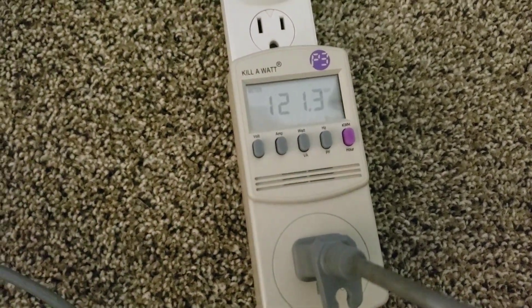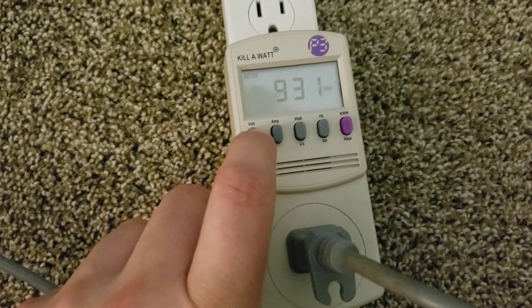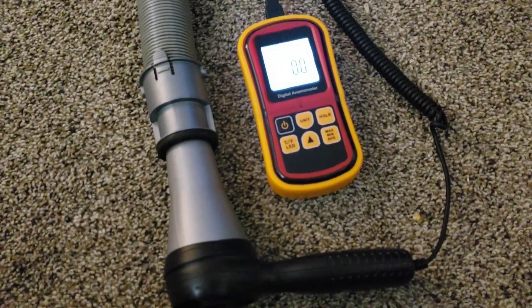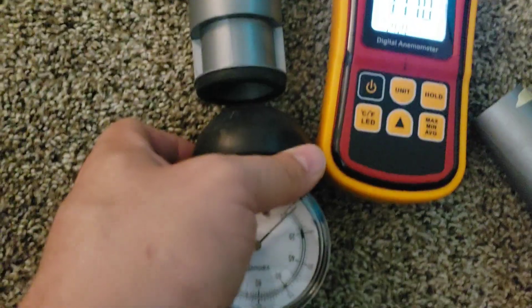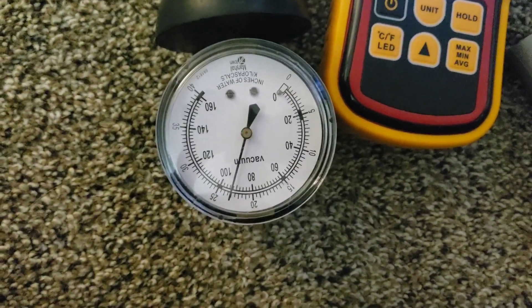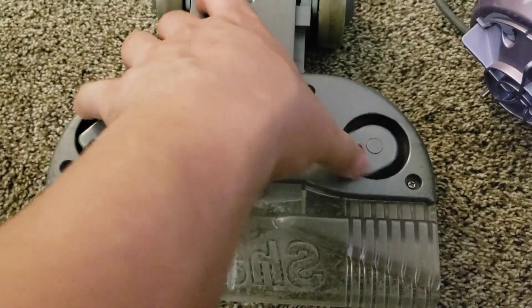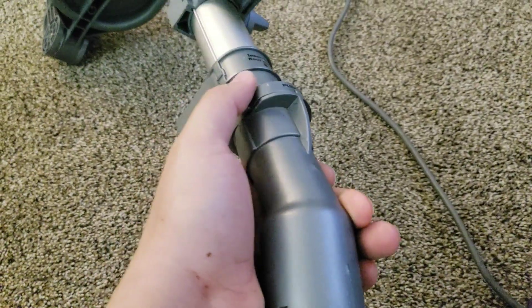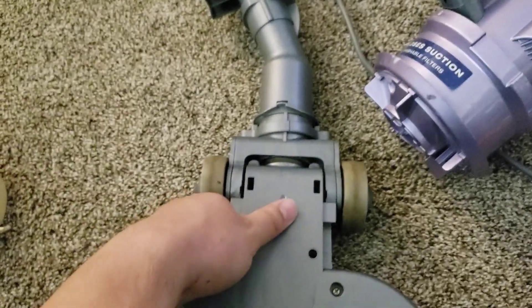We'll take its electrical measurements too. And before we do nozzle testing, I figured we'd just take a quick look at it here. Two swivel casters on the front, rubberized wheels on it. And you can disconnect it by pulling back — actually I guess you push forward on this piece here. It acts as its lock. It's been a while since I've tinkered with this thing.